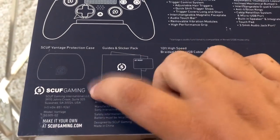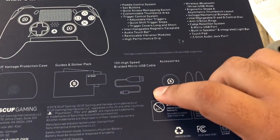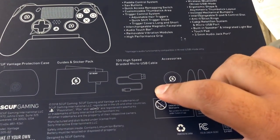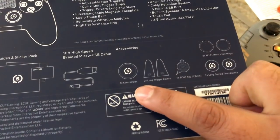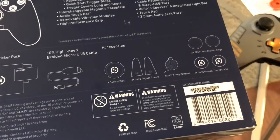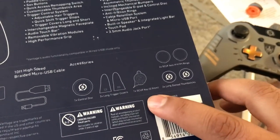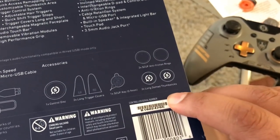Also in this box, we have the Scuf Vantage protection case, a sticker pack, and a 10-foot high-speed braided micro USB cable — I didn't even need to order that separate one, but at least two is better than one. Accessories include one control disk, the fan, the vampire triggers, the Scuf key so you can auto-tune your triggers to how you like — either hairpin or more loose — 2x anti-friction rings, and 2x long dome thumbsticks.